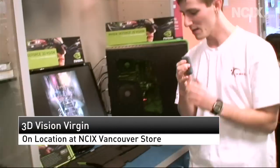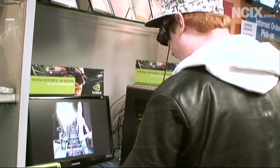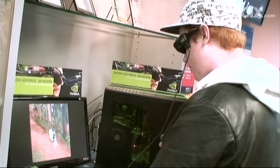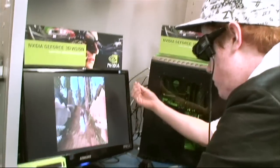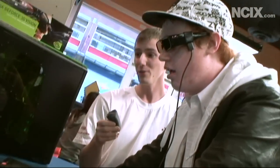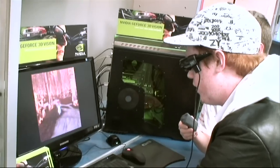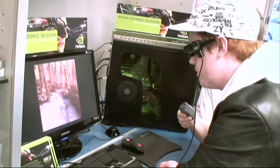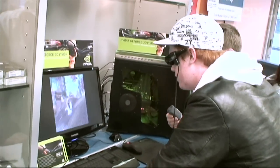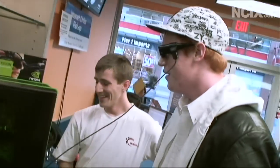We have Oliver today and he's going to experience NVIDIA 3D Vision for the very first time at our demo station in the Vancouver NCIX. Here are your glasses, Oliver — please tell us your first impressions. Wow, that's really cool actually. The World of Warcraft one is particularly neat because when there are particle effects in the air you really do get that depth coming out at you. Everything seems to be — some objects just stick out a lot more than others, especially the particles in the air; the atmosphere just gets you a lot more into it. That just sticks right out of the screen. Awesome.